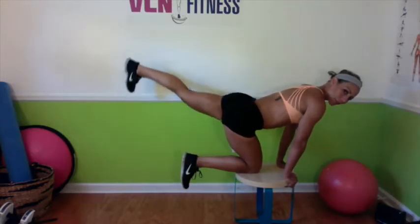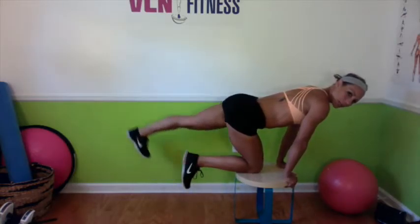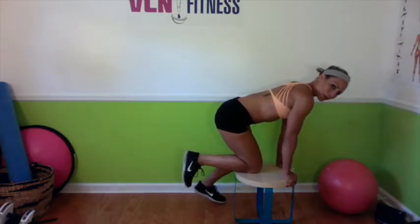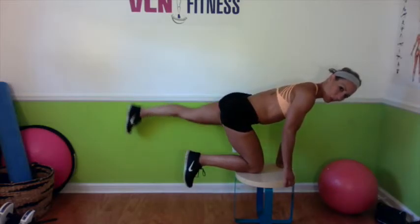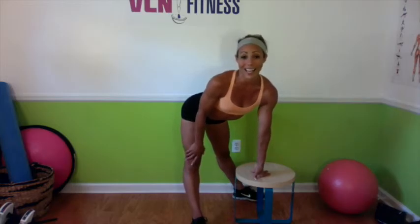Try to keep that back nice and flat, keeping the butt squeezed. Try not to lean over to the side — you want to stay as square as possible. This is my weaker standing leg, so you can see I'm sort of tilting. Aim for about 15 to 20 reps on each side. You get a nice lift and squeeze those muscles.